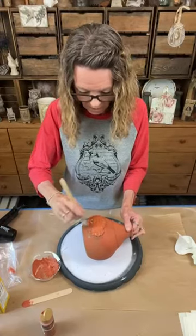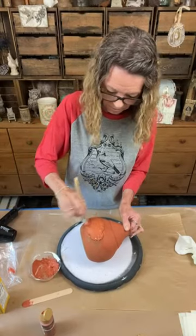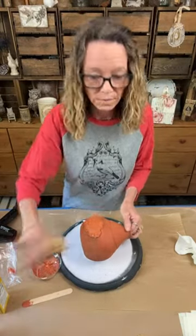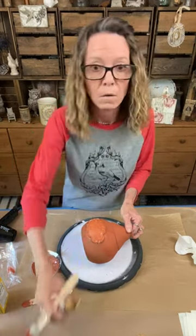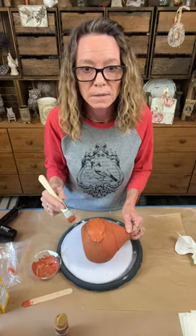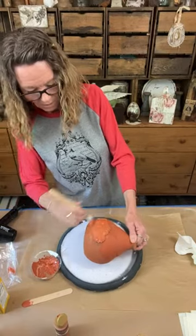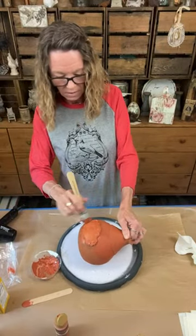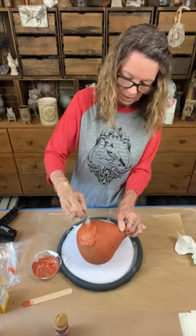Why is this taking so much paint? It doesn't want to fill in. There we go. The paint was dancing - Starlinks has been acting crazy, I couldn't get any of the TVs to connect last night. I did finish the curtains finally - I've got to put a video together because it took me weeks.